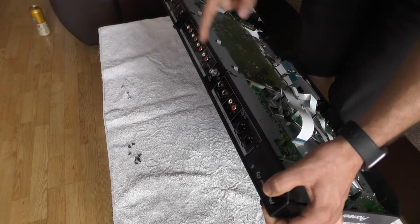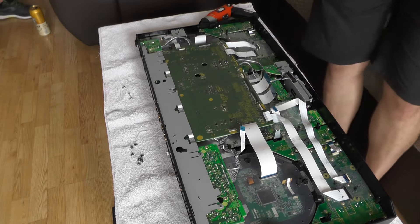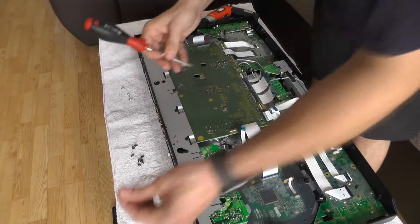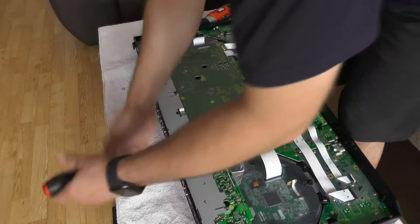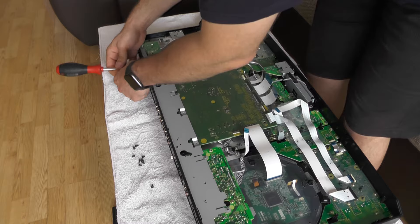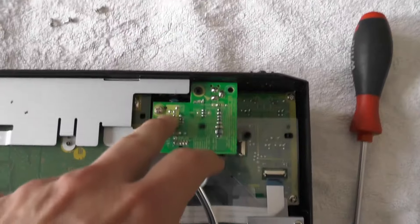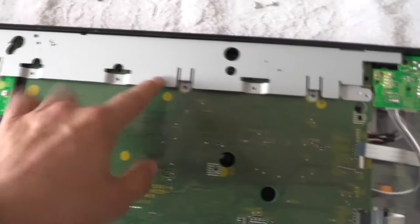The next thing I will be unscrewing is these screws, because I believe this entire motherboard will then slide out. And again, the screws are of the same size — even these screws are the same as this one, so that's kind of awesome. So, two screws in here, silver ones. This one is silver and this one is black.